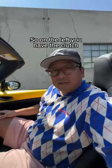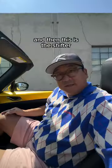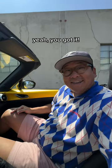Okay, seat belts first. So on the left you have the clutch, middle's the brake, the right pedal's the gas. And then this is the shifter — first, second, third. Yeah, you got it. Go start the car.